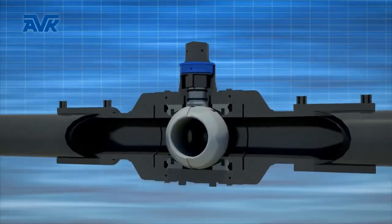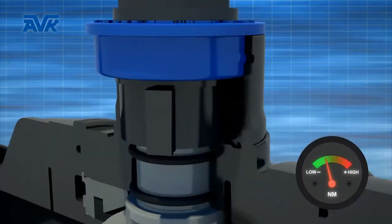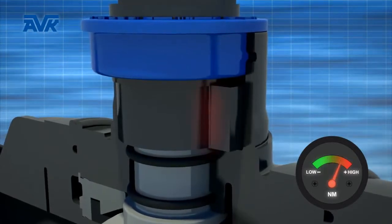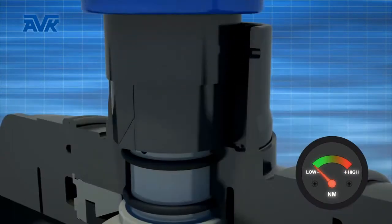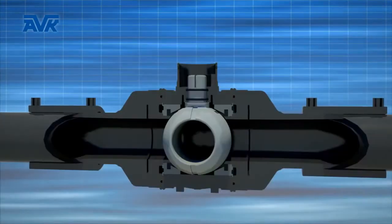In the unlikely event that the valve is being over-torqued due to unforeseen reasons, the safety connector is designed to fail before any other parts of the valve. This will prevent any leakage to the atmosphere. The safety connector can be replaced without dismounting the valve.